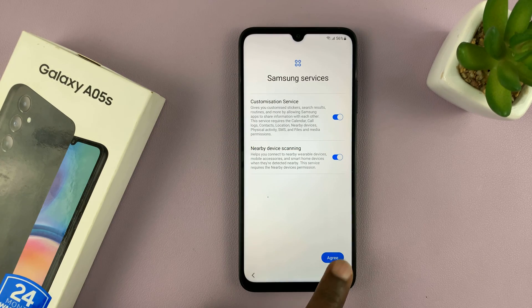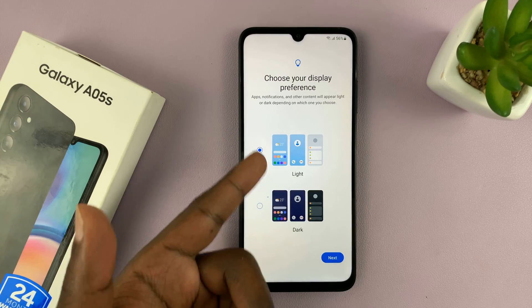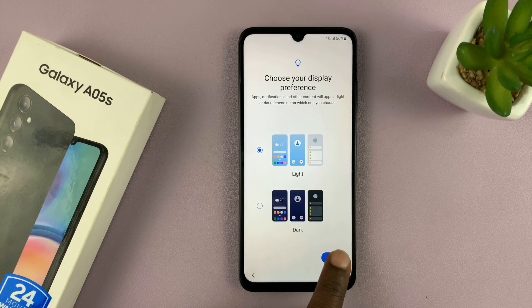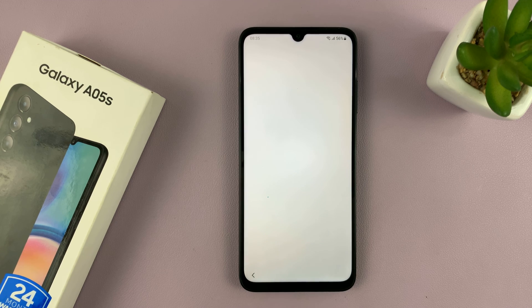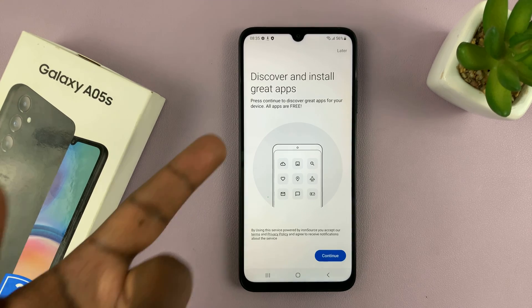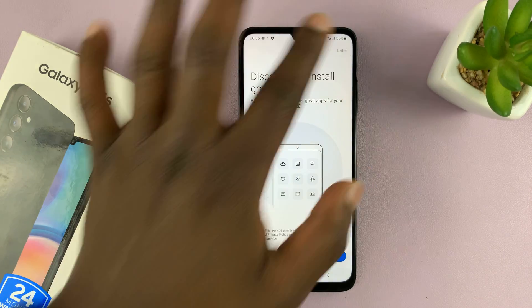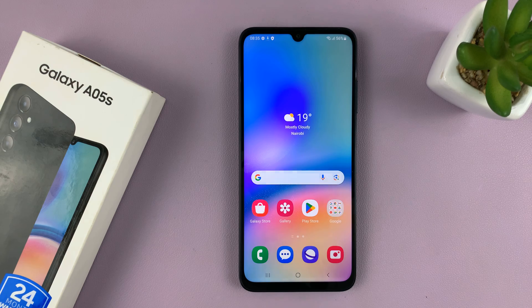Then you have your Samsung services — tap on Agree. Choose your display preference, whether light mode or dark mode to start with, and then tap on Next. We're all set up, so just tap on Finish. You might be prompted to discover and install some apps, so just tap on Later and confirm by tapping Yes to skip that.